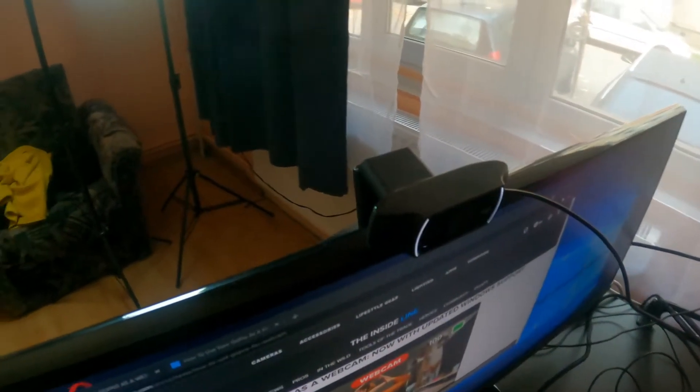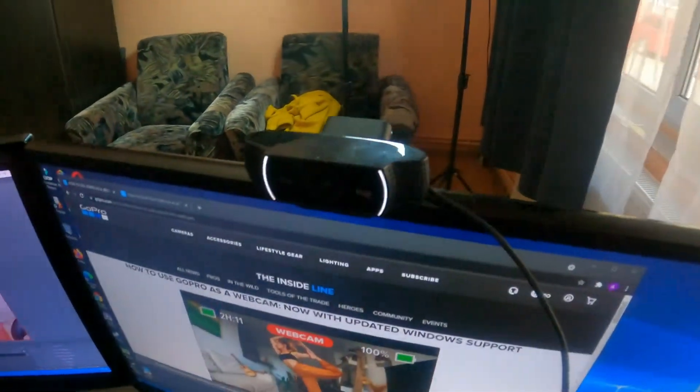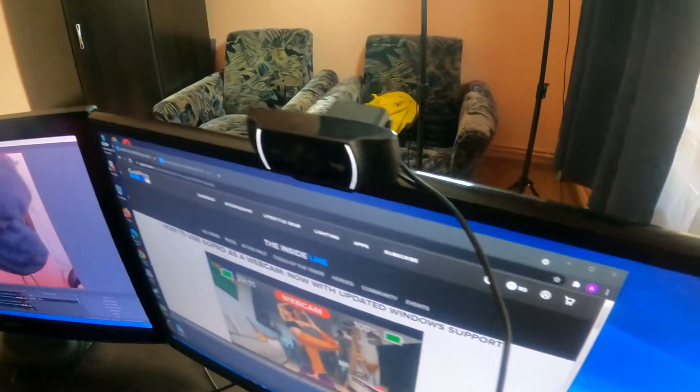Good morning guys! Today I'm going to use this GoPro Hero 9 Black as a webcam. I know it can be done, but I wonder about the image quality. GoPro says this camera can do 720p or 1080p at 60fps as a webcam. Right now this video is recorded with a Logitech C922, which maxes out at 1080p 30fps.